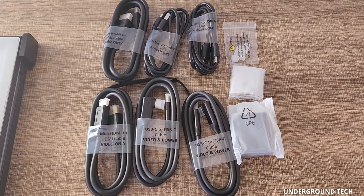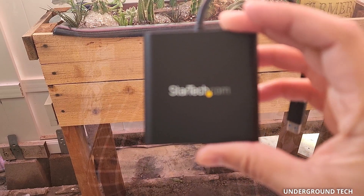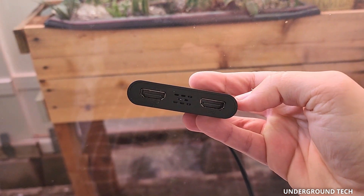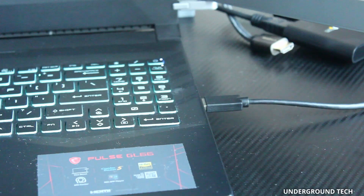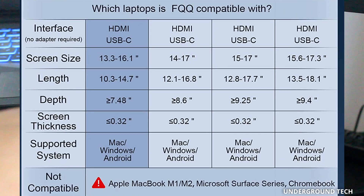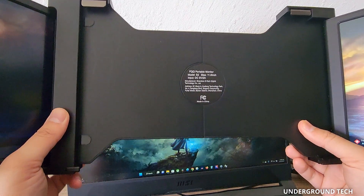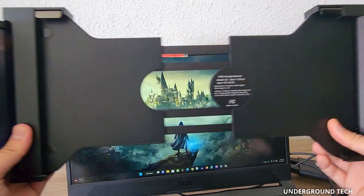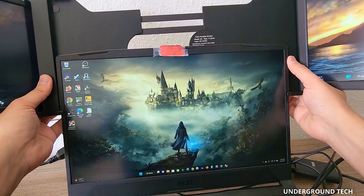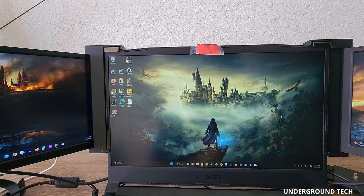Seeing all these cables might feel a little overwhelming, but trust me, it's a lot more simple than it looks. What you'll need to connect is a StarTech HDMI adapter — just make sure it's compatible with your laptop. Hook it onto your computer and you're ready to go. Not all laptops are supported, sadly. This is pretty easy to put on because it doesn't stay on the table or anything. You can extend this and just slide it on your laptop, and now it's in place like so.